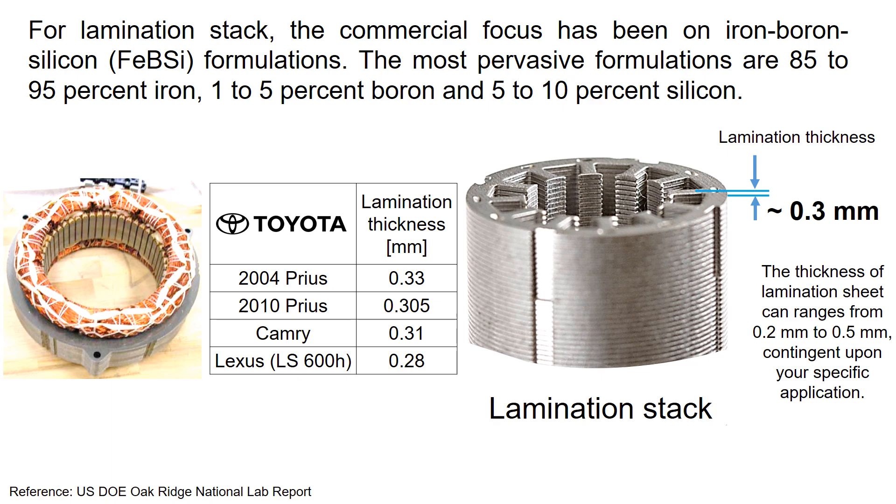For the lamination stack, the commercial focus has been the iron-boron-silicon formulation. The most pervasive formulations are 85–95% iron, 1–5% boron, and 5–10% silicon.